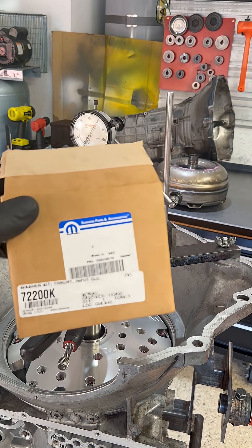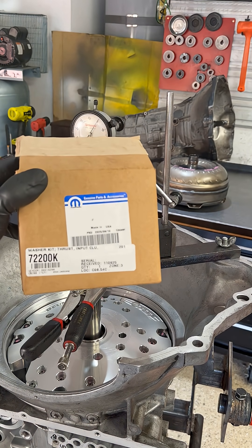This is the kit that contains all of the different selective thrust washers you need to adjust for your end play.